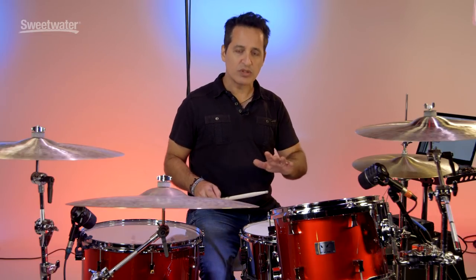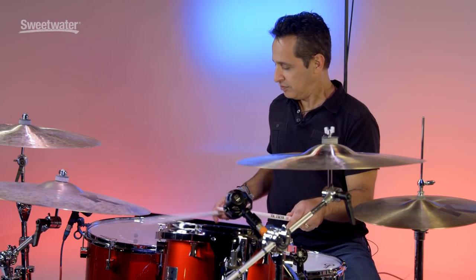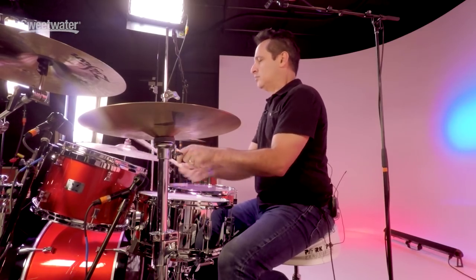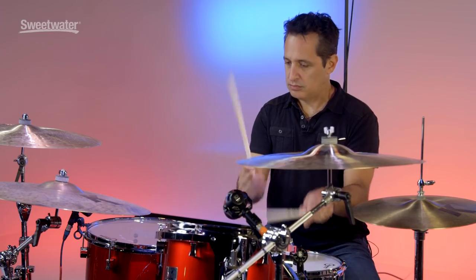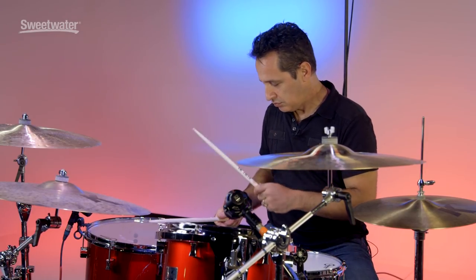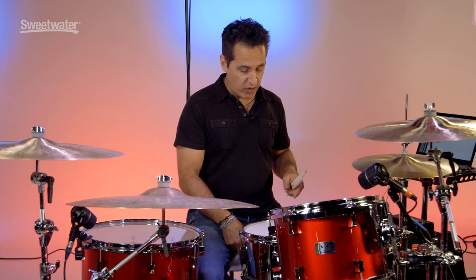Let's get into the sound of the drums first, then I'll get into more details. First, the rack tom and the floor tom with the snare wires off. Let me put the snare wires back on and play these toms again so you can hear the buzz noise in the background.